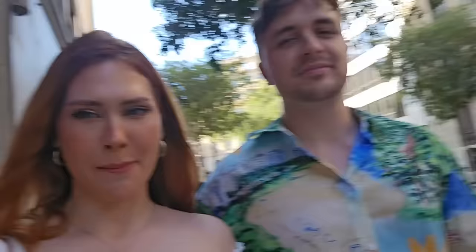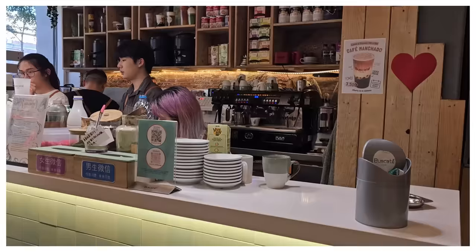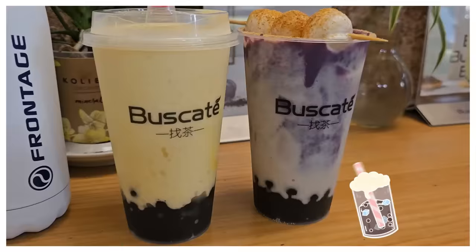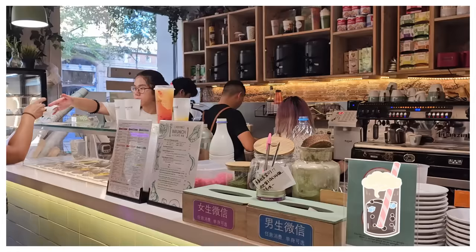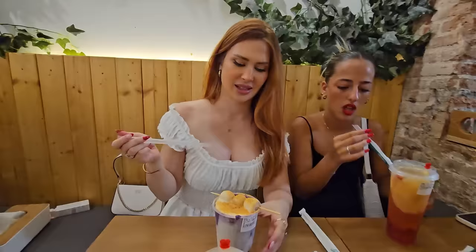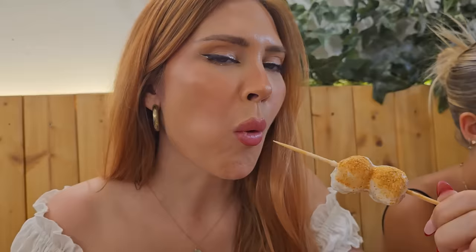Vamos a tomar un bubble tea. ¡Qué rico! Este me encanta porque además de boniato y caro, tiene mochis. Estas bolitas son de mochi. Voy a comer una. ¿Está bueno?